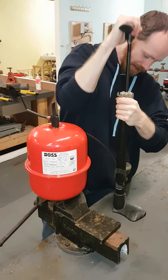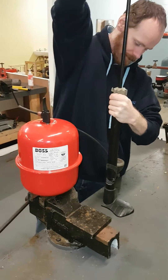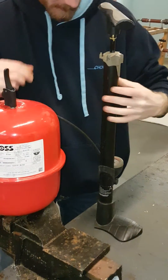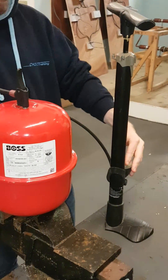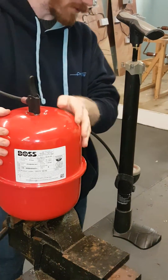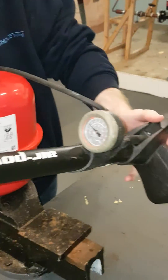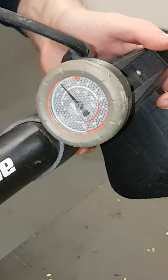So I'll charge it a little bit, just watching the gauge. Once I'm at 1.5 bar on my gauge it means I've charged this vessel to the required amount. You can see just about there, probably, that I'm on 1.5 bar.